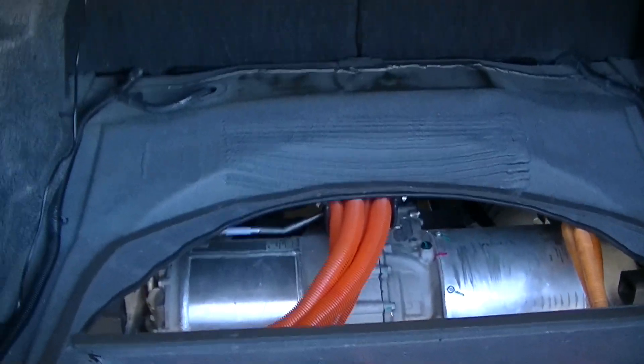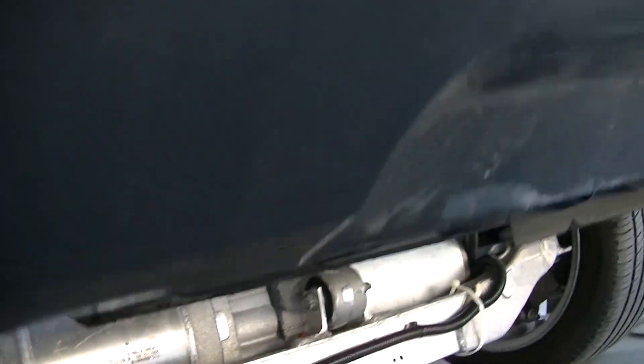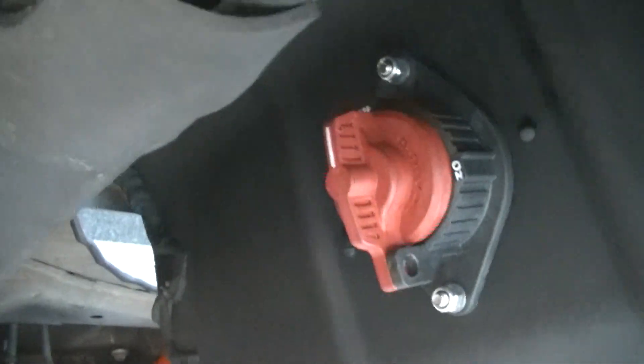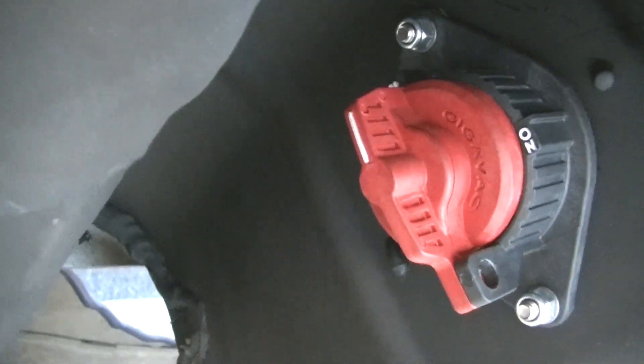If you're going to race one of these, you have to have a cutout. So what I did is put the cutout underneath the car. Right there is the cutout switch to shut the pack off — that's the cutoff switch.